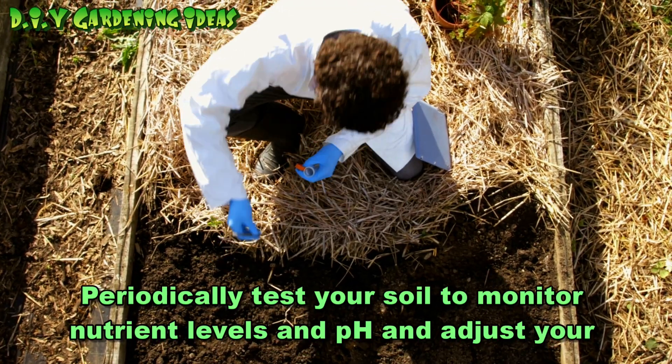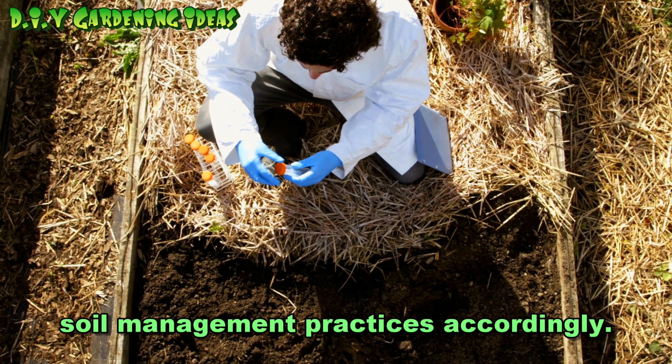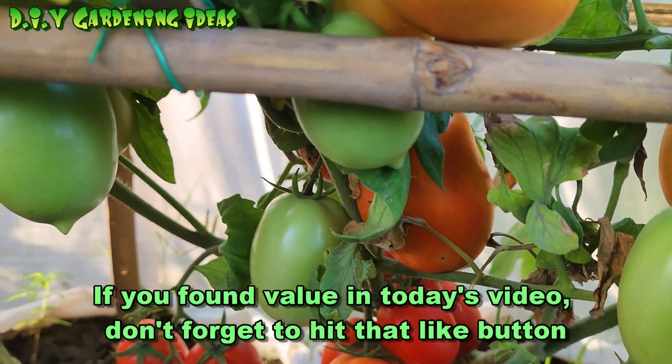Periodically test your soil to monitor nutrient levels and pH, and adjust your soil management practices accordingly.